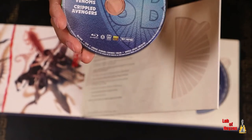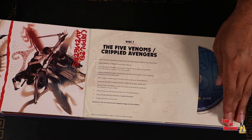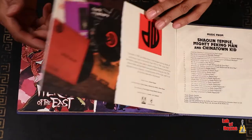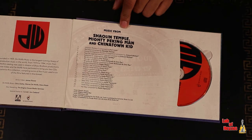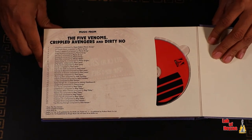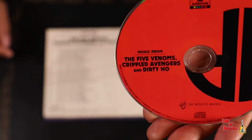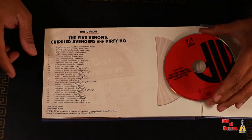Continuing, we have Heroes from the East, graphics for Dirty Ho. And this is the music — here we have the music from Shaolin Temple, Mighty Peking Man, and Chinatown Kid. And the very last page that we have in this book is the music from Five Deadly Venoms, Crippled Avengers, and Dirty Ho. I'm going to put this in and listen to this most definitely.